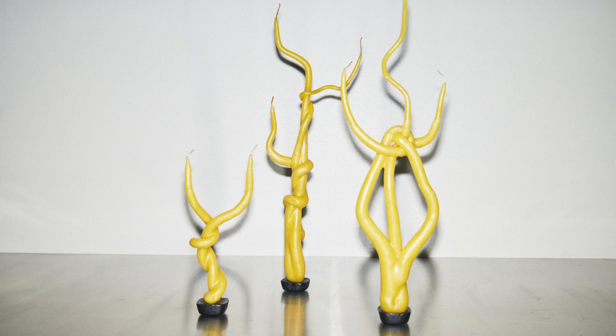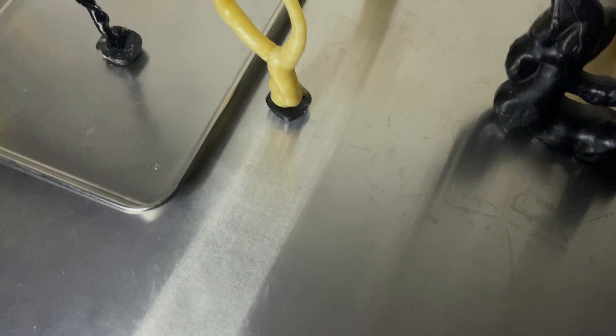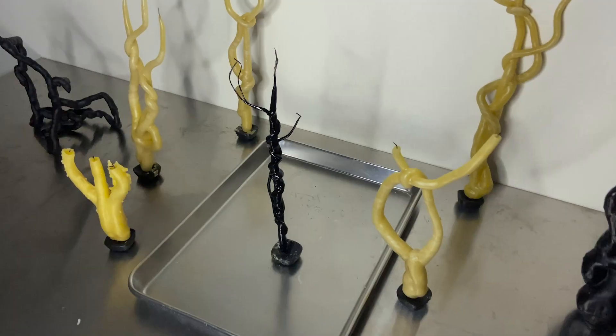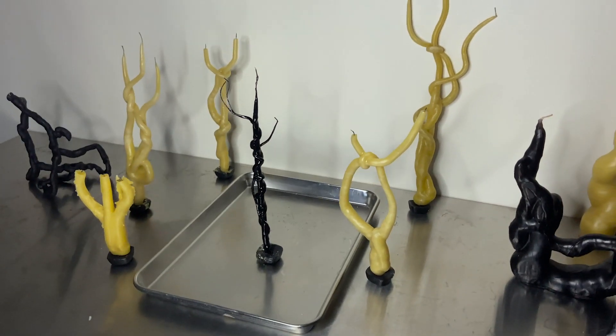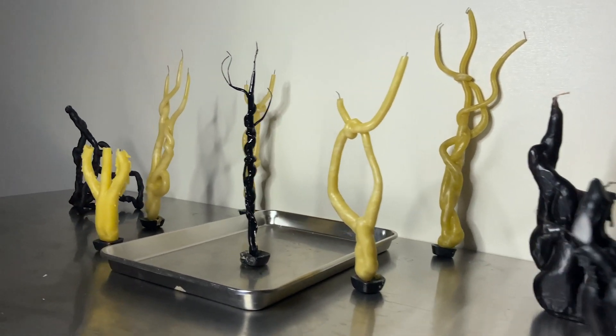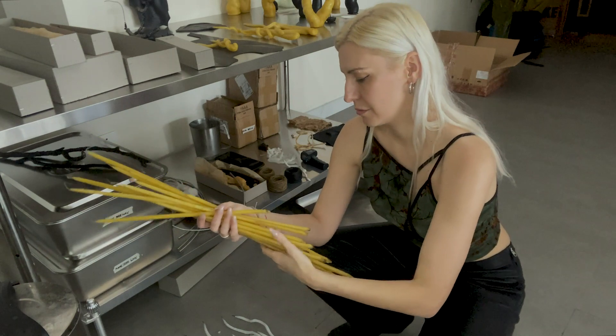These are also inspired by forces and formations of nature. I have been observing trees, roots, and root systems that often are so beautifully intertwined and create shapes that are just so organic. But let's begin.